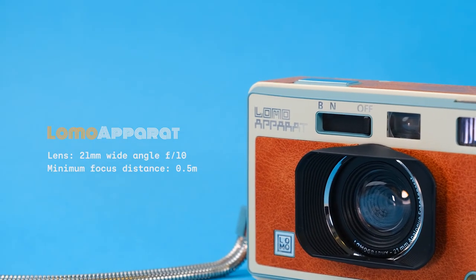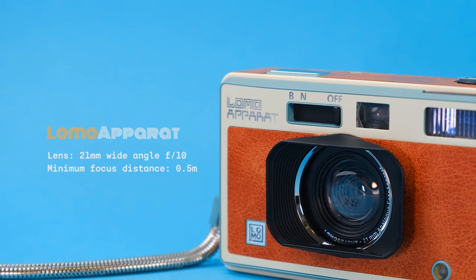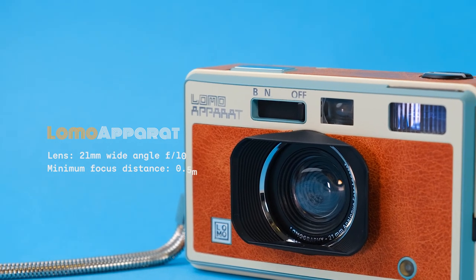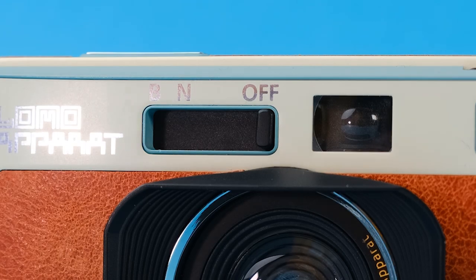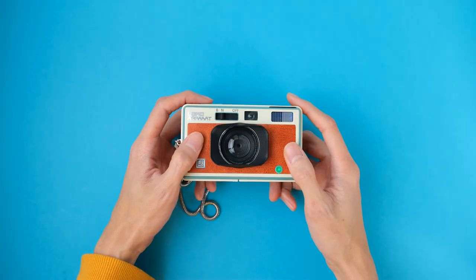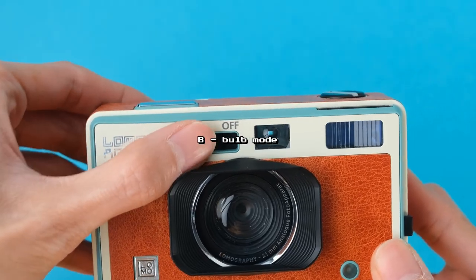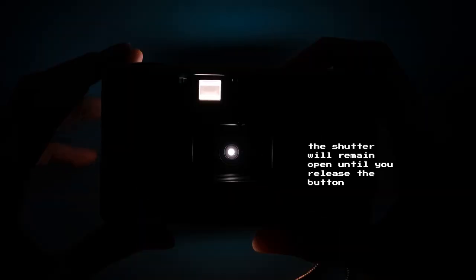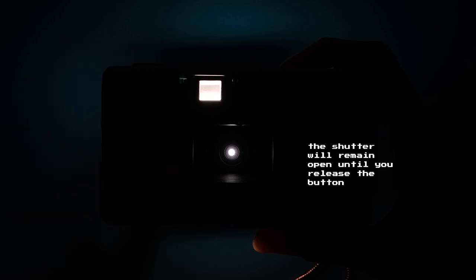The Lomo Apparat has a 21mm wide-angle lens, an aperture of f10, and a minimum focus distance of 0.5 meters. It has two shooting modes: N, probably standing for normal, where the camera will fire at a fixed shutter speed of 1/100th of a second, and B for bulb mode, where the camera will keep the shutter open as long as you keep pressing the shutter release button, which is perfect for nighttime long exposure shots.